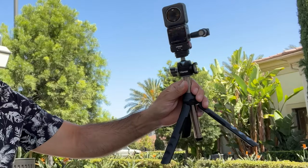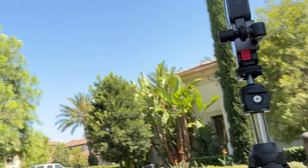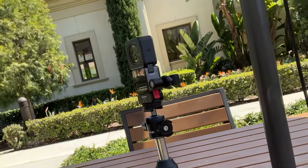The accessories I showed you in this video can pretty much be used with any action camera, whether you have a GoPro, a DJI Osmo, or the Insta360 — it's universal with any of those. If you guys are interested in purchasing any of these, I do have my affiliate links below.